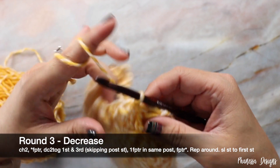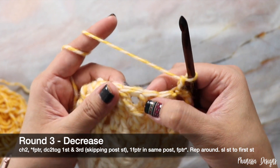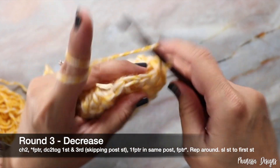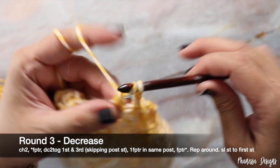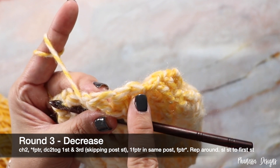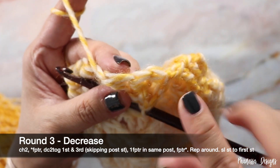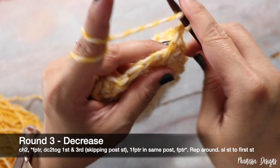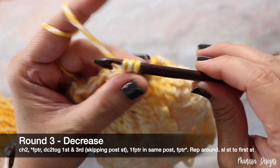Round three decrease: chain two, then work your front post treble right into the middle double crochet stitch — not working the side double crochet stitches. Yarn over twice right through that middle double crochet stitch, yarn over, pull up a loop, yarn over, pull through two, pull through two, and pull through two. Since we skipped the two side stitches, we're going to work a double crochet two together with those two stitches, skipping the middle one. Insert your hook into the first stitch and the third stitch, skipping the middle post stitch, working those two double crochets together.